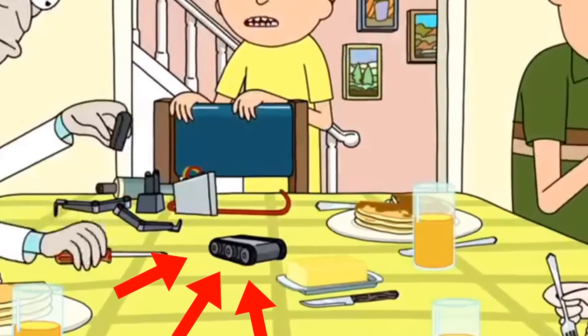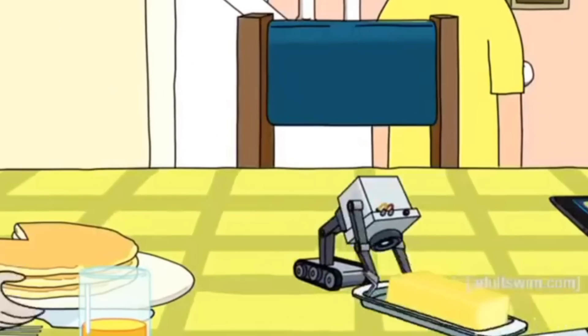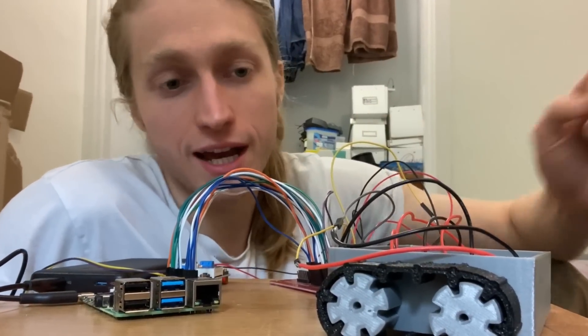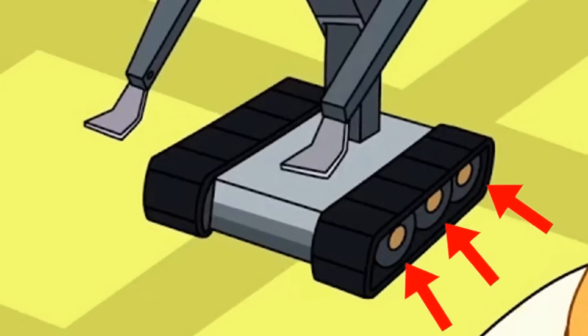The first thing I want to replicate is the track design. There are three wheels, and I'm pretty sure when the robot moves these things do not spin. I'm putting that down to some funky cartoon logic, and I've developed this system with two wheels instead of three, replicating the tracks using TPU — thermoplastic polyurethane — that took a few tries.